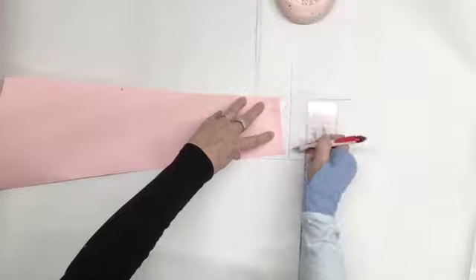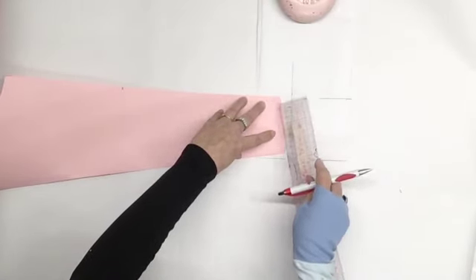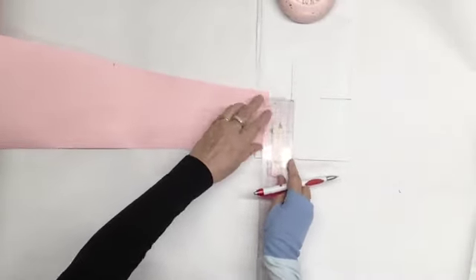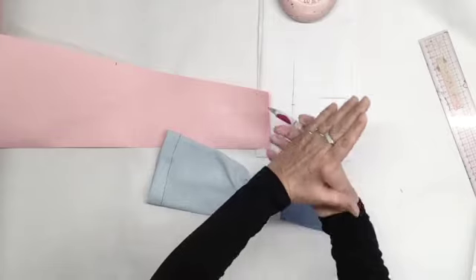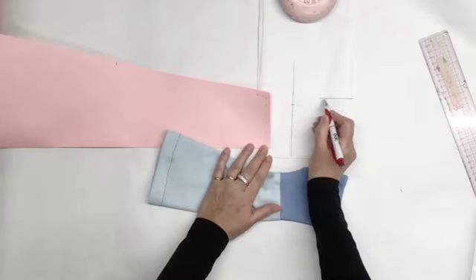Then you're going to measure the wrist on your sleeve. Remember to measure the inside line if your seam allowances are already included, like me. And we're going to place that measurement on the top line. Now we're going to connect the wrist measure with the measurement that we need for the bottom. You're going to connect them with a stretched S shape.